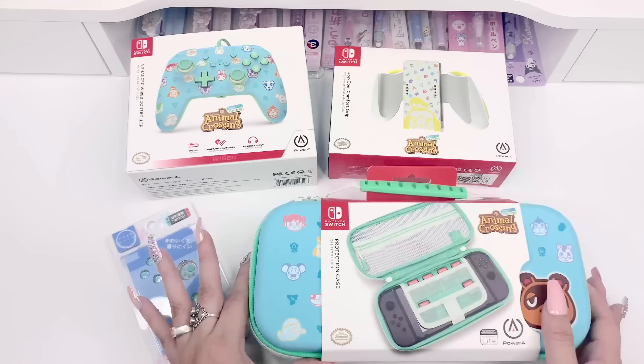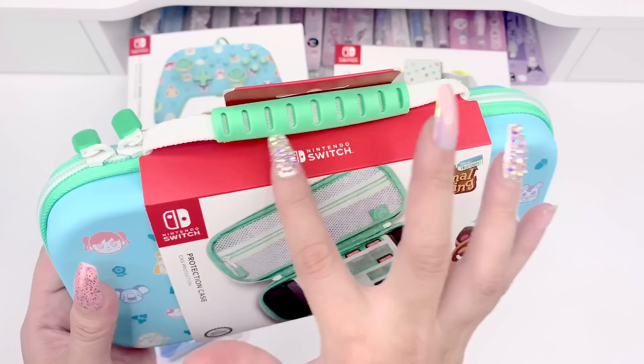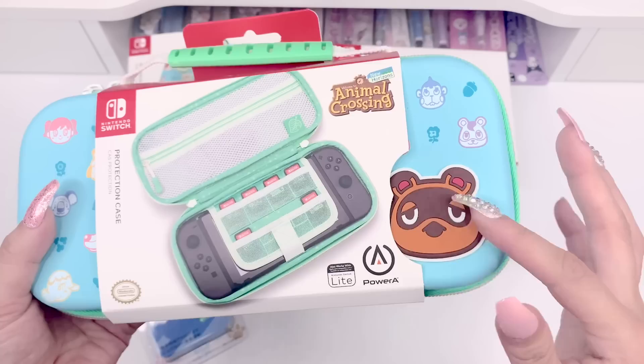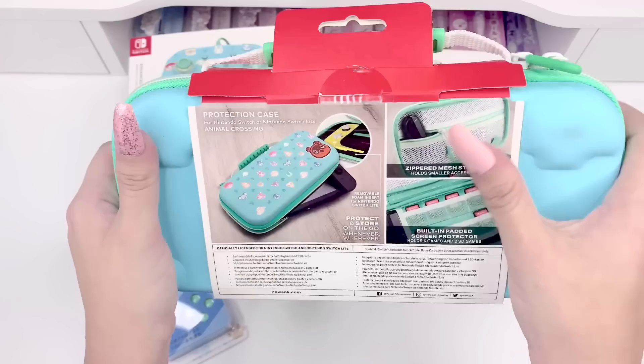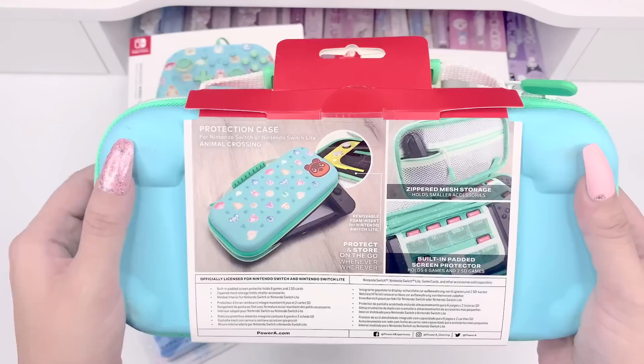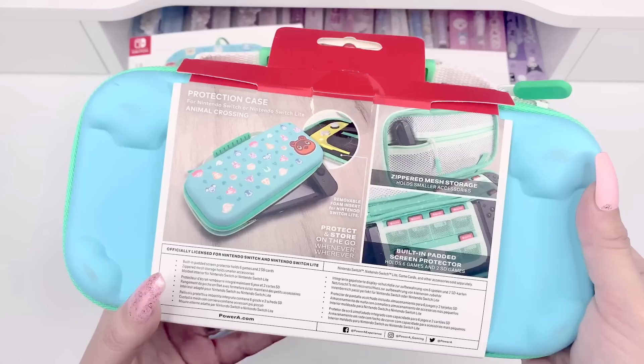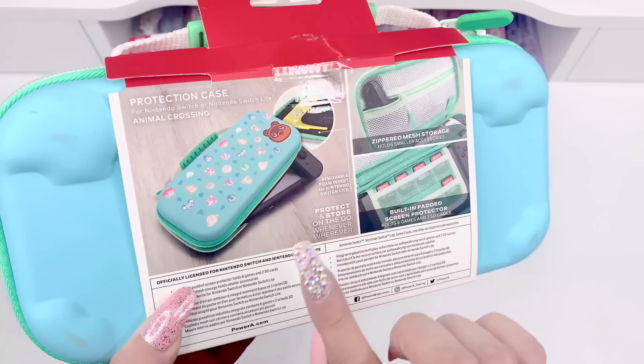Next I want to show the matching carrying case — it has the same cute print and same colors, which I think is so cool. It has a nice grippy handle, little grips on the zippers, and you can kind of see what the inside will look like. I love this 3D Tom Nook feature — it's kind of raised on the back. It says 'Protection case for Nintendo Switch and Nintendo Switch Lite,' so it should fit both. It has a removable foam insert for the Switch Lite, which is really exciting.